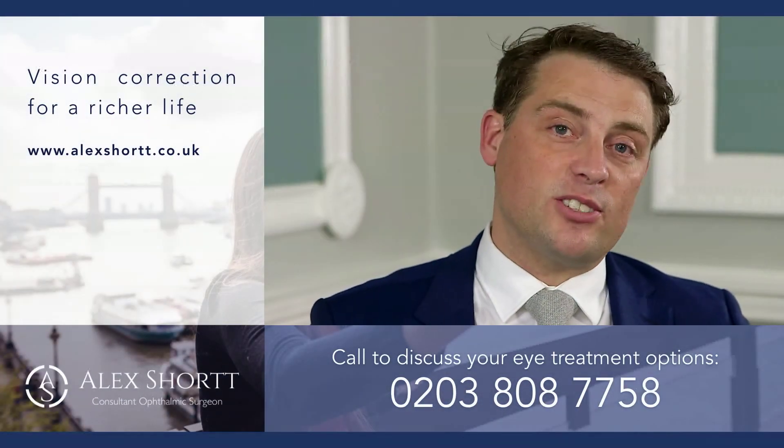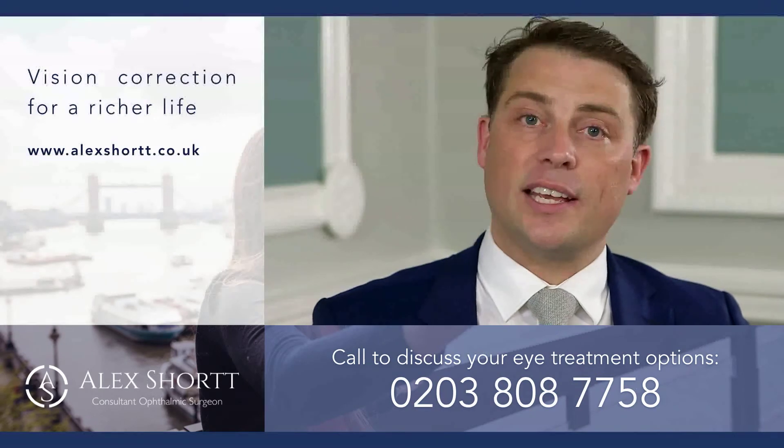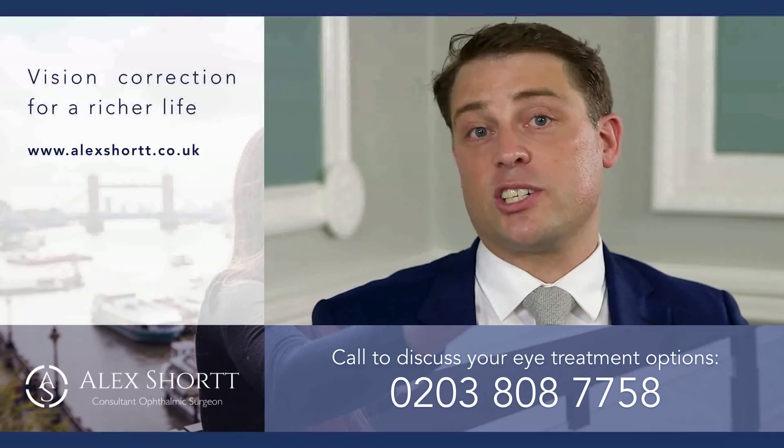If you'd like to know more about vision correction surgery, give us a call and get started on your vision correction assessment.